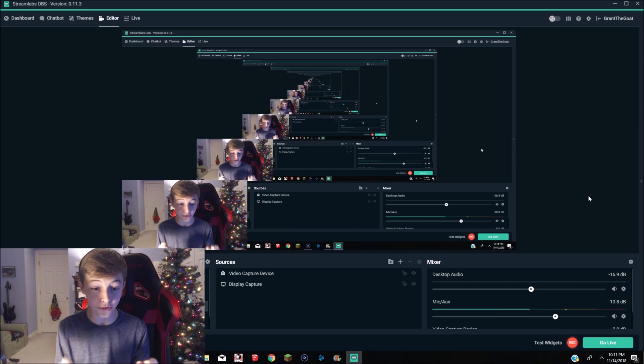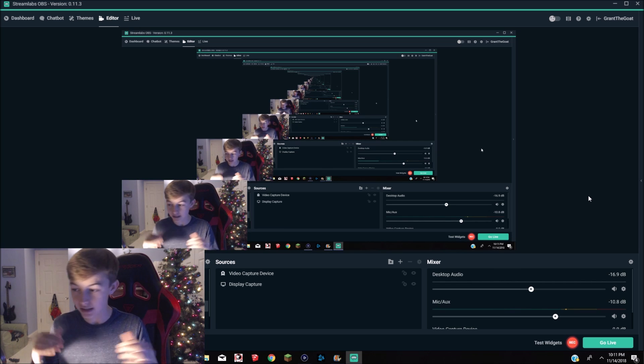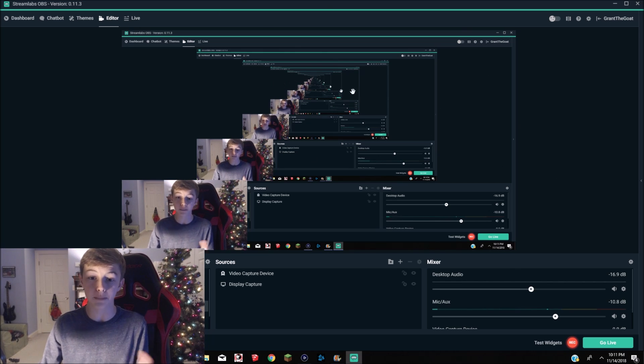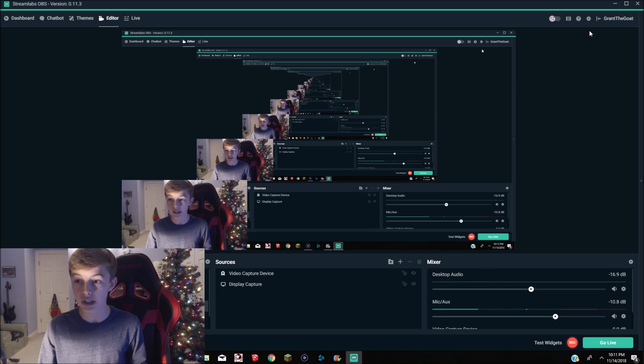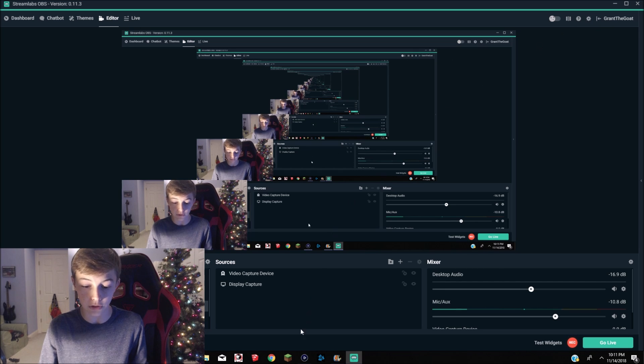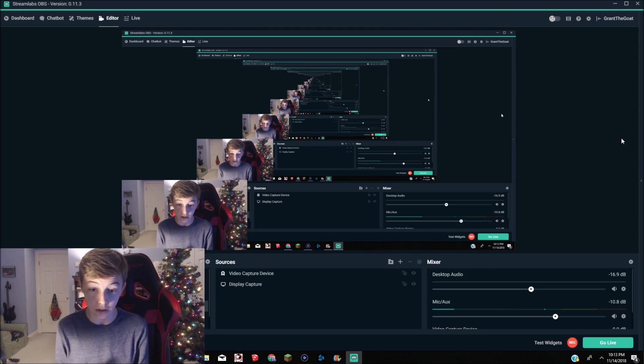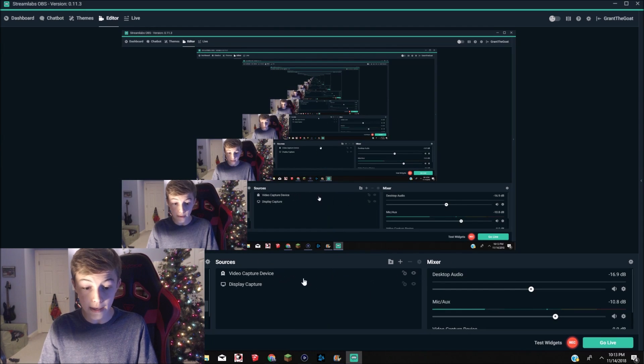After doing that, download Streamlabs OBS — the link is in the description. Streamlabs is an easy way to screen record and stream your computer to YouTube, Twitch, or wherever. Boot up Streamlabs and it'll walk you through a tutorial. Go to settings — I'm not going to expose my stream key — but your stream key can be found at the bottom of your live stream dashboard at youtube.com/live_dashboard. Click reveal, copy it, and paste it into Streamlabs OBS.